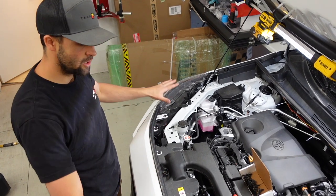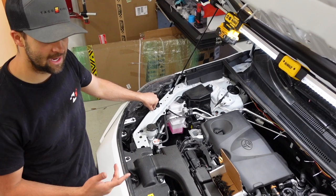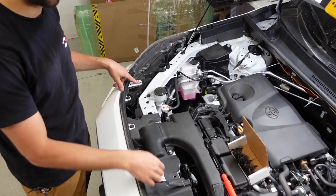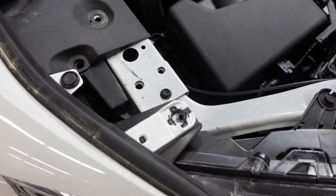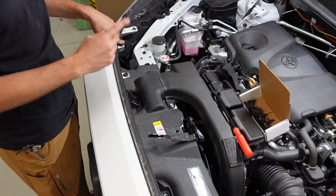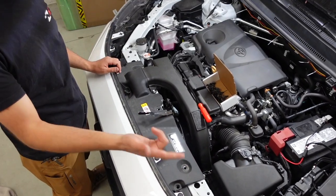Starting up top, you're going to need a 10 millimeter. You're going to loosen up the headlights — there are four screws on the headlights, again 10 millimeter. The ones you're going to be removing are here, here, here, and here. The only clips you need to remove are here, here, here, and here — four of them. So four screws, four clips on the lights.